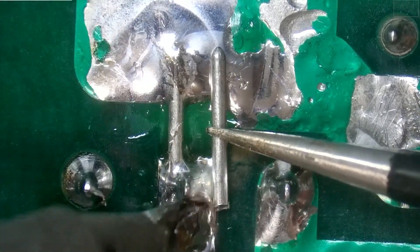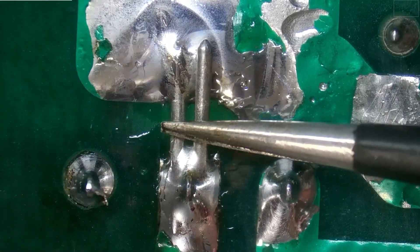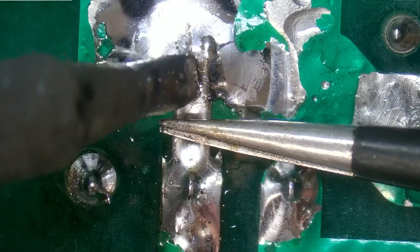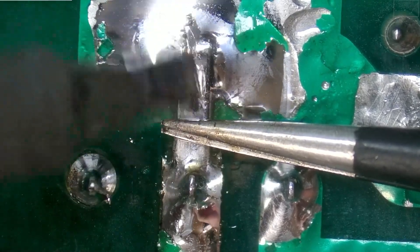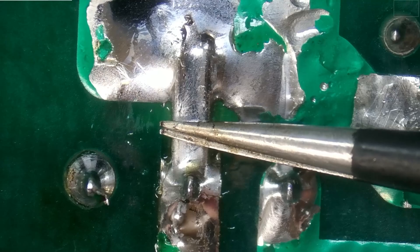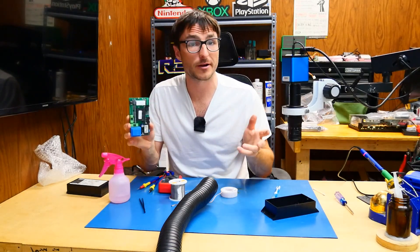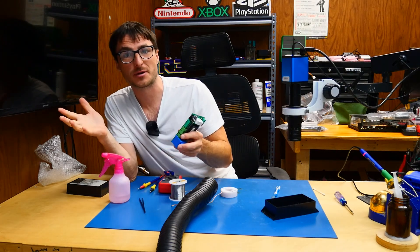We're going to put another wire on the other side. That should do it — that does finally complete our repair. If you're interested in watching the prior video, you can check it out over here. Otherwise, if you found the content helpful or useful, leave us a like, subscribe for more, and thank you for watching.